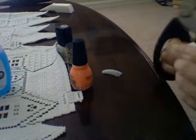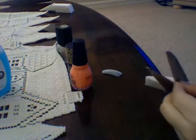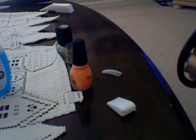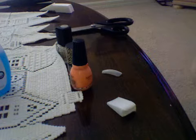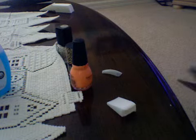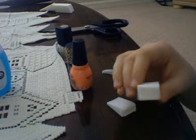So the first thing you want to do is cut your sponge to the size of your nail. You don't want it to be any bigger than your nail size going across. I'm doing about that size.